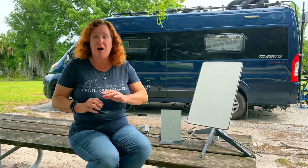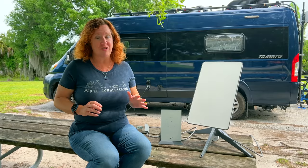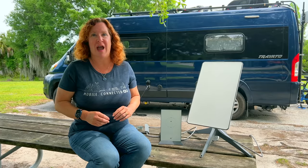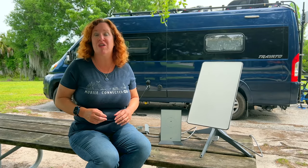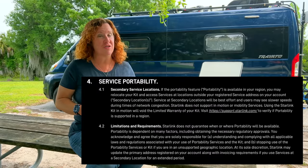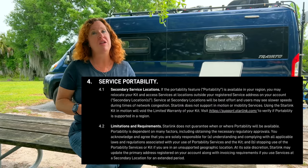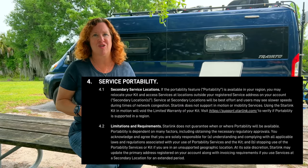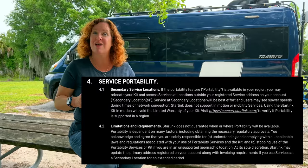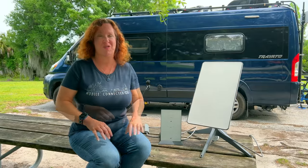If you are going to be in one location for an extended amount of time, there are advantages to having your service address match your actual address — you will have priority service and are no longer subject to the best-effort terms. Starlink does say in the Terms of Service that if you are not at your service address for an extended time, they reserve the right to adjust your service address. So do set your service address to your current address if you're somewhere long term.